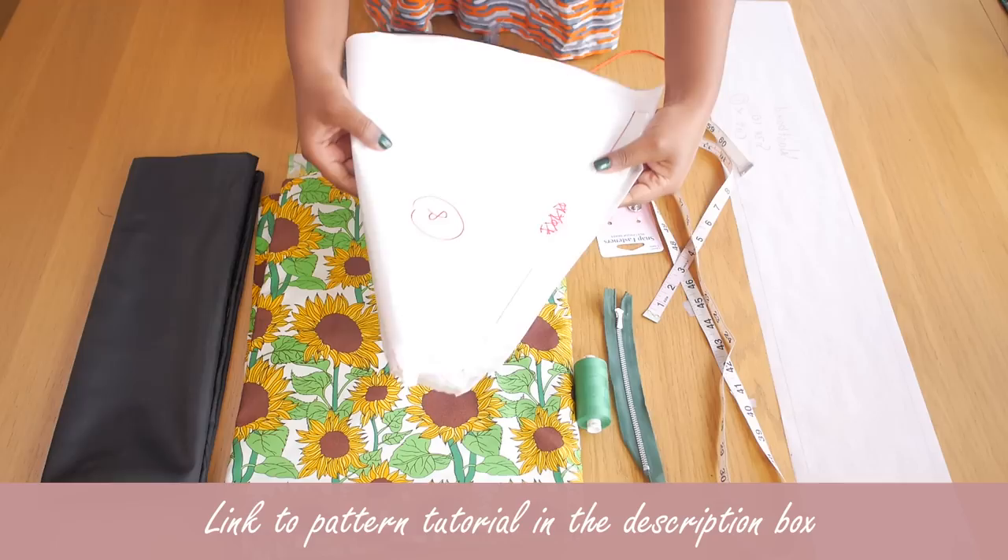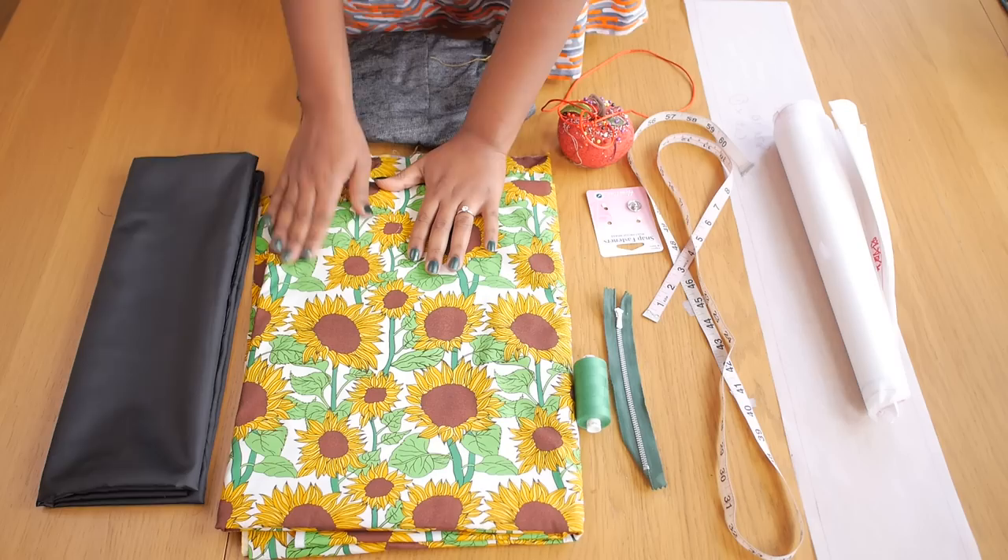I have a separate pattern tutorial for this skirt, so I'm going to be linking that in the description box down below. Please check that out if you haven't seen it already.